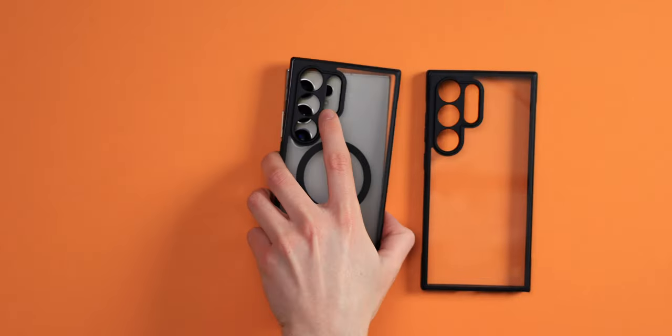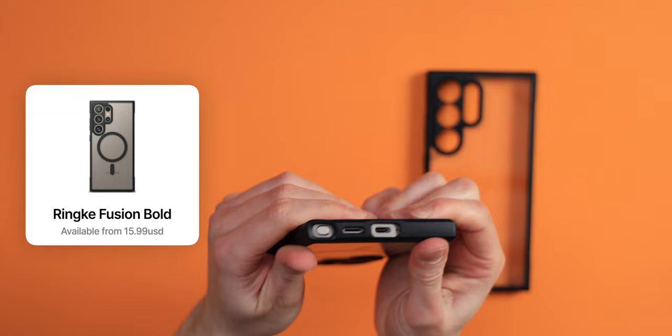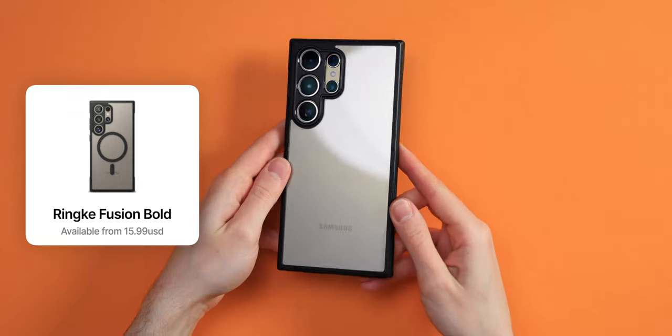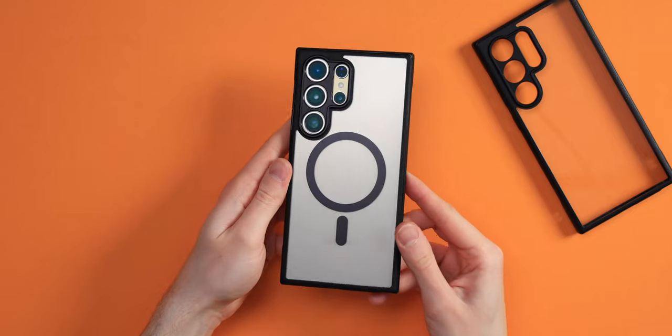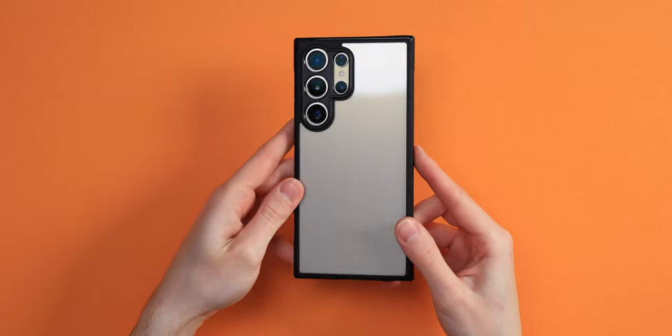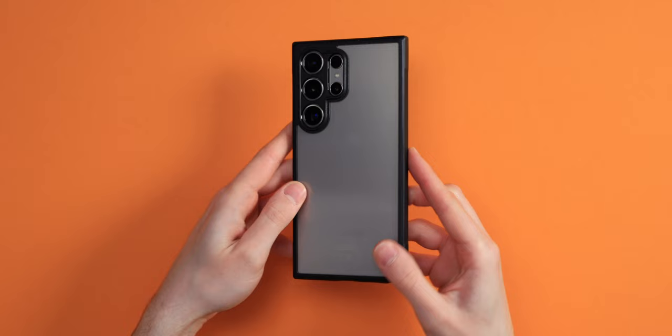Let's start off with number 10, the Rinke Fusion Bold. If you've ever seen Rinke cases before, you know they deliver amazing value for a very affordable price point, and that's not different here. This case comes with MagSafe or without, so you can choose which one you like.